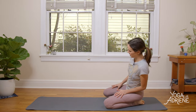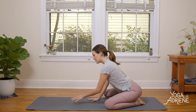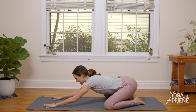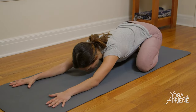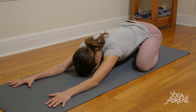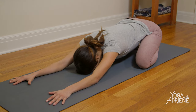Today we're going to begin in Extended Child's Pose. Take the knees as wide as your yoga mat, bring the two big toes to touch, and then when you're ready, settle on in for today's practice. Fingertips reach towards the front edge, heart melts towards the earth, forehead kisses the mat, and we take a second here to tune in.